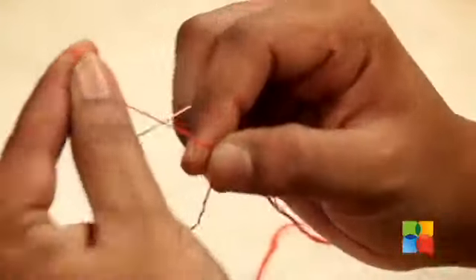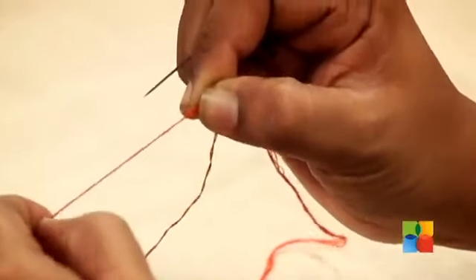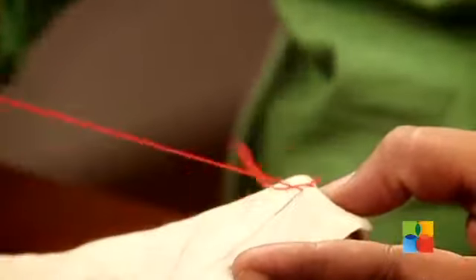You can make a simple knot on your fingertip like this and the other end can be left loose as it is. So just one end we are going to knot, and then we are going to be taking the needle from the bottom of the fabric. The first stitch is going to be the running stitch.